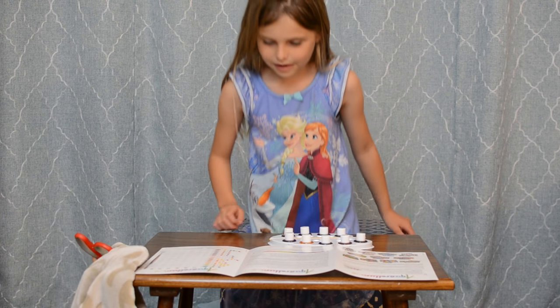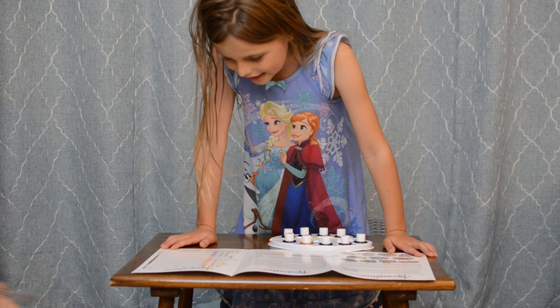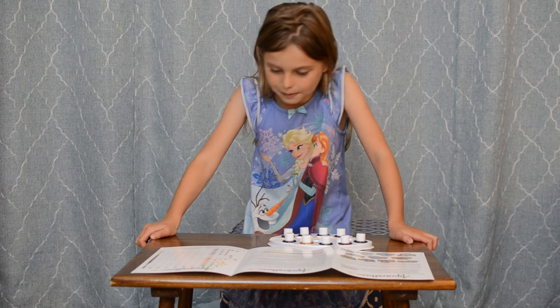Wow, look at how many cool colors I can make. Timmy, I'm going to make gray first — if there is gray. I'm going to make a purplish gray.